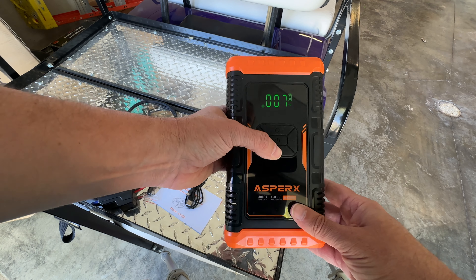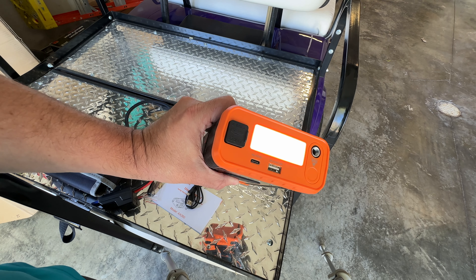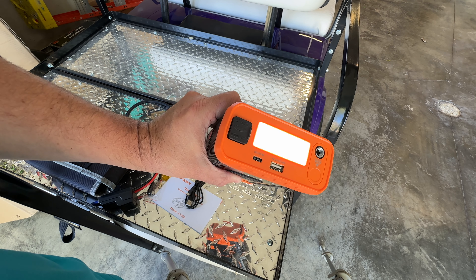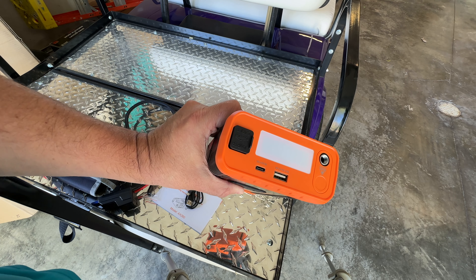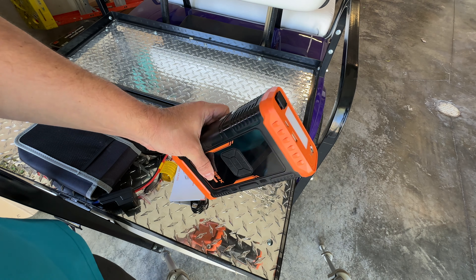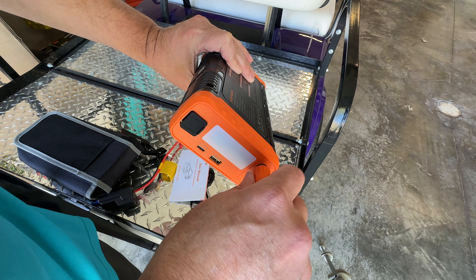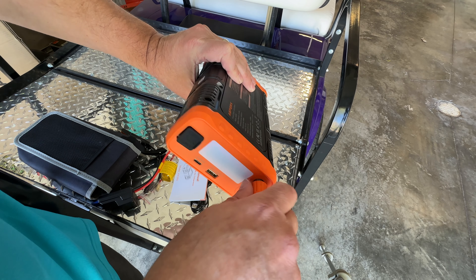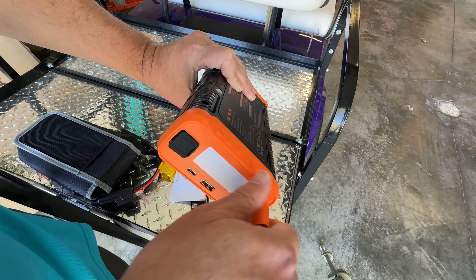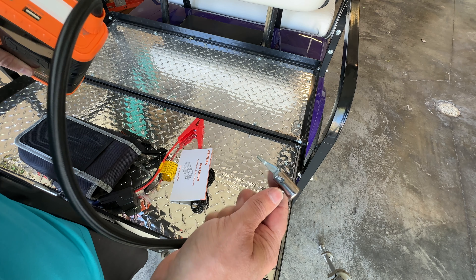Down here you have the light. Press it once for a regular 500-lumen light, press it again for a flashing light, press again for SOS, and press again to turn it off. I have a low-pressure tire in my truck, so we're going to go ahead and set this up. We'll screw the air hose in — it has a nice rubber grip connector.